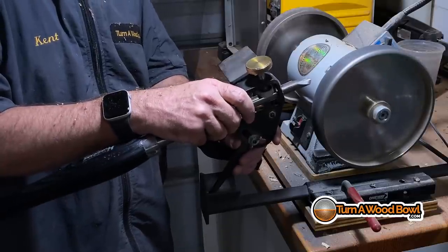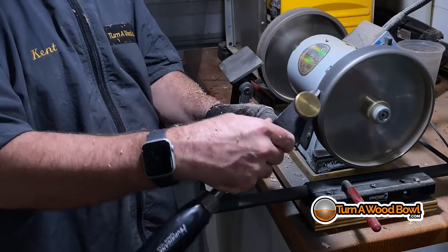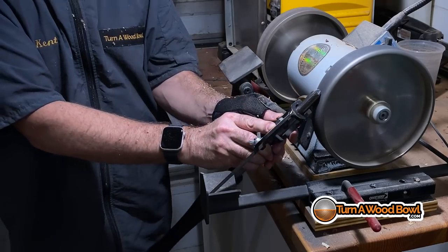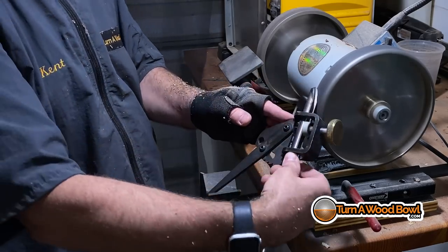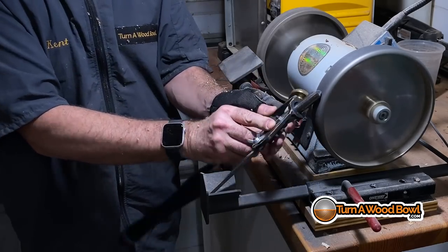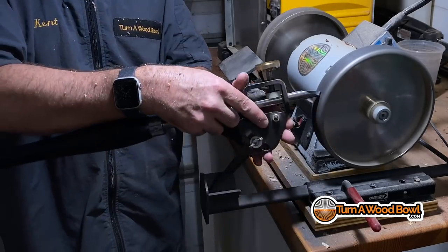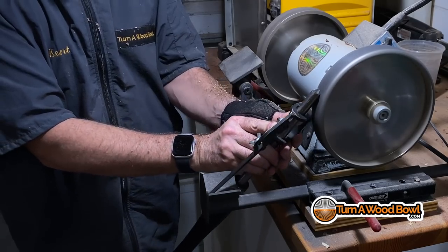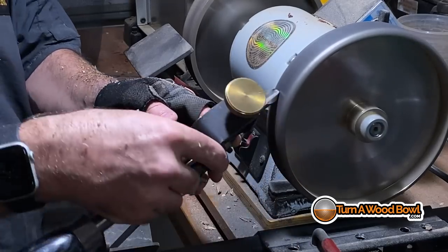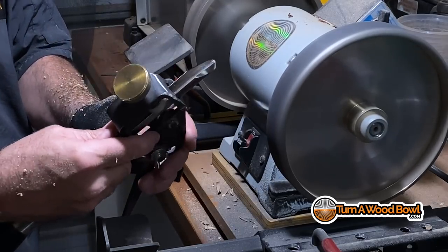Everything so far has been done with the 5/8-inch bowl gouge with the 55-degree bevel swept-back angle, and it's time to sharpen again. Several times during this bowl turning, I was sensing that the edge was getting dull and returned to the sharpening station. The CBN wheels were still spinning because they are like flywheels as well and will spin for a long time after the grinder is turned off. You can see on that left wing when it comes around — there's a dull surface right at the top — and I need to remove all of that so that bevel is nice and clean right up to the top cutting edge.